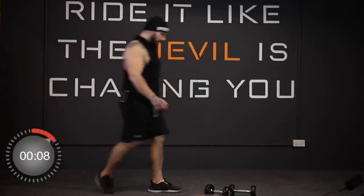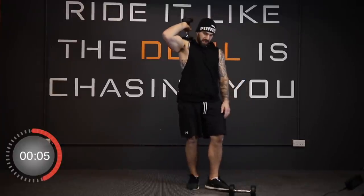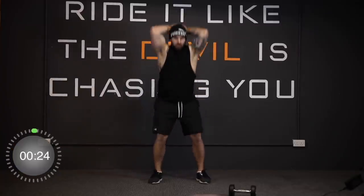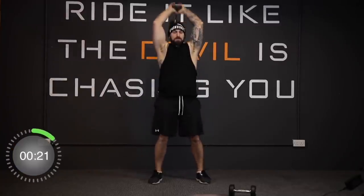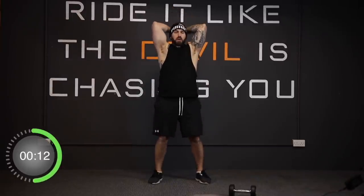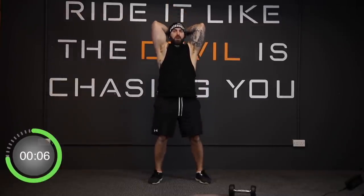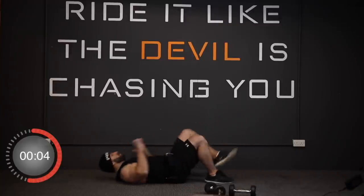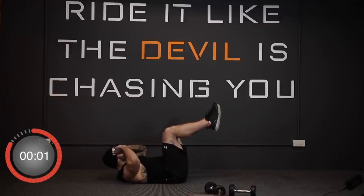And stop. Back to squat and overhead tricep press — last lap of these. We're going in three, two, one, and away we go. And stop. Back to crisscrosses — three, two, one, away we go. And stop — last set, the side shuffle and the toe taps. In three, two, one, and away we go.